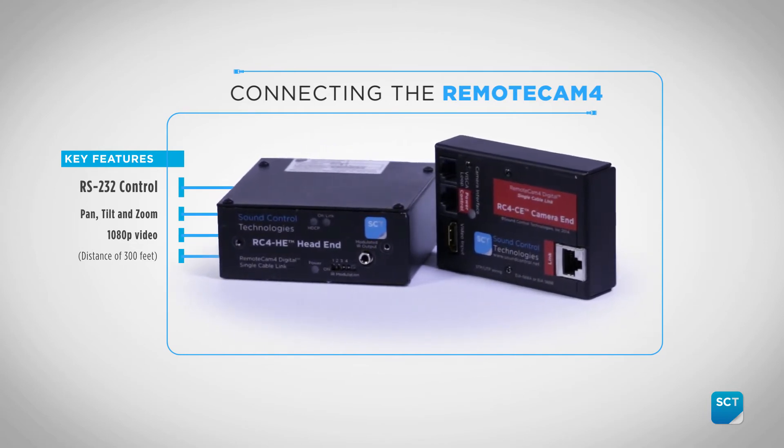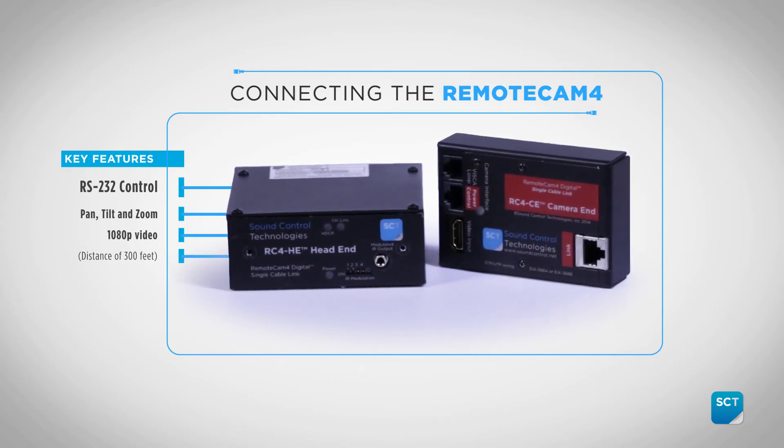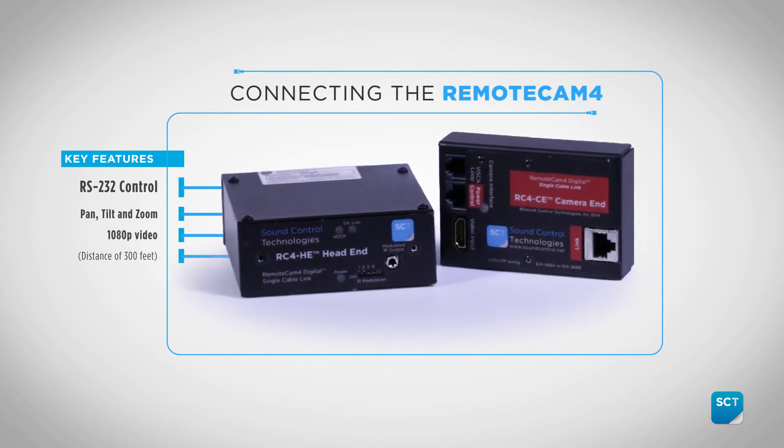It provides 1080p video, power, infrared, and RS-232 control up to a distance of 300 feet.